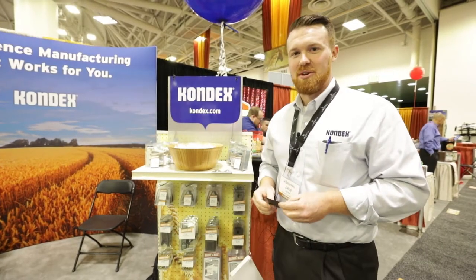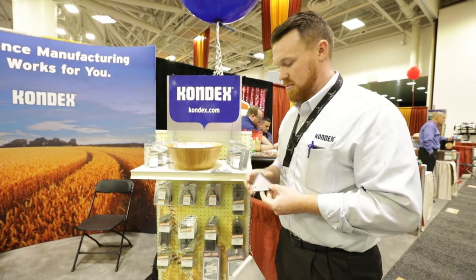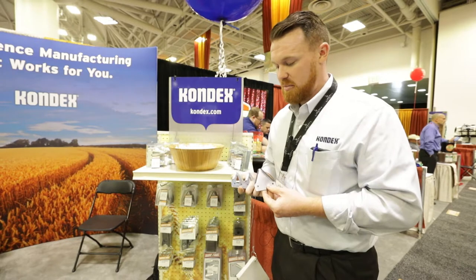Hi, my name is Jake Gross from Condex Corporation. Here are a couple examples of our sections. Here we have a three inch section and here we have a four inch, and there are different teeth patterns, different sizes and hole patterns.